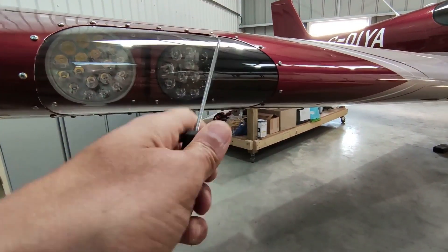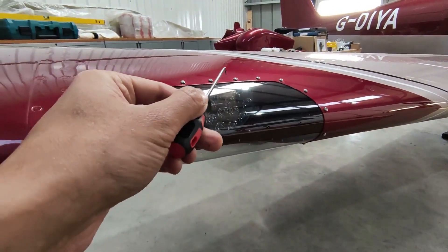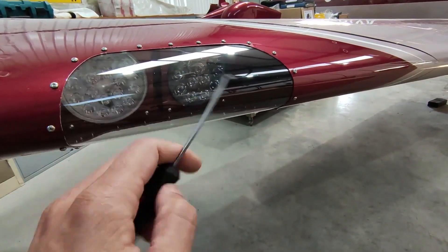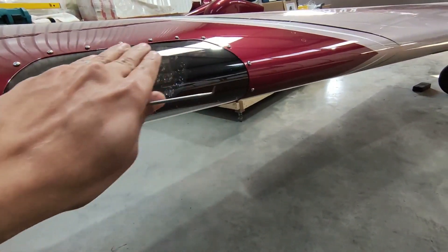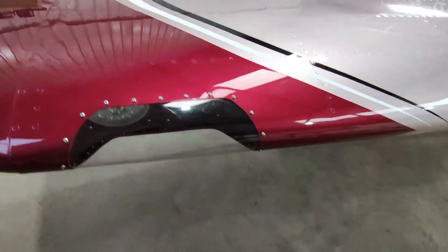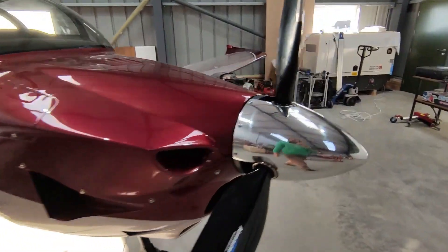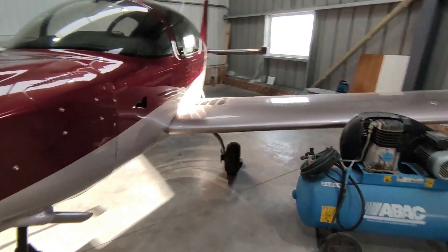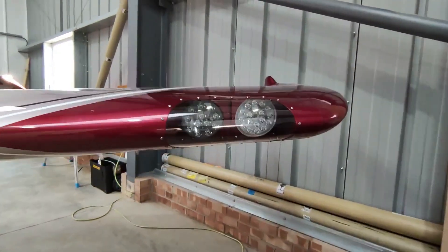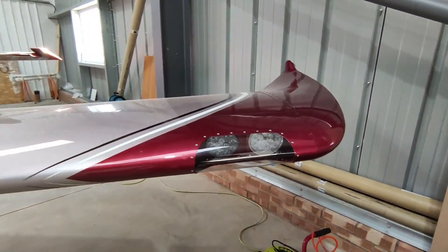Installing the cover was quite tricky. I managed to get all of them aligned, and you could get all the Clicos on the bottom row. Then you have to get it really flush against the shape of the skin. I used this tool to pull it really flush, but a couple of times it slipped and ended up scratching it. On the right side there were a couple of minor scratches, but on the left wing I put quite a deep scratch on it, so I need to try and buff that out.